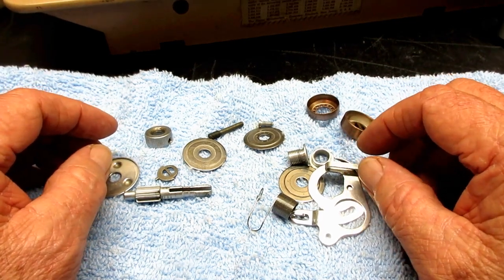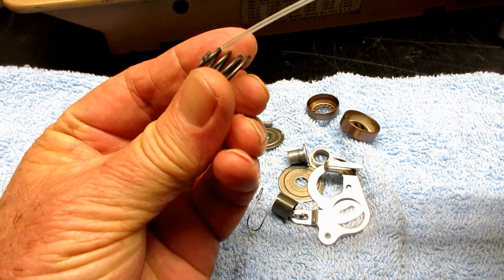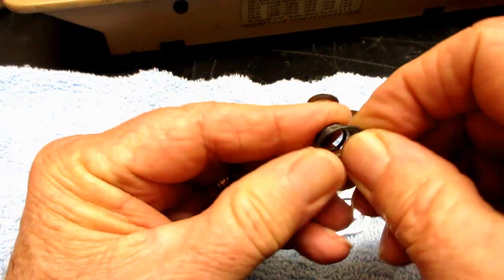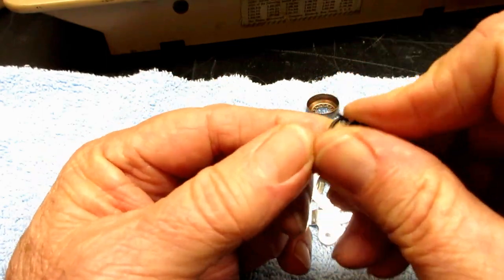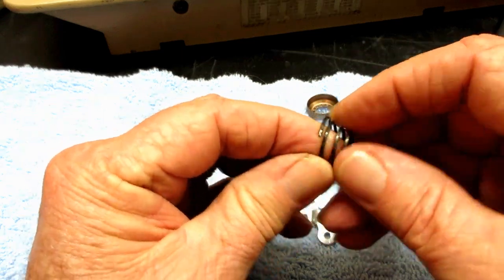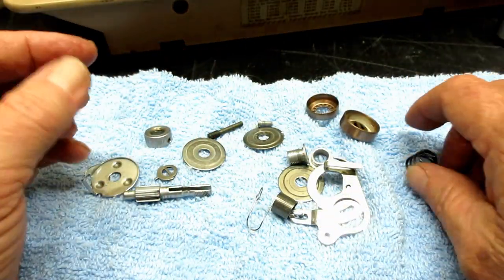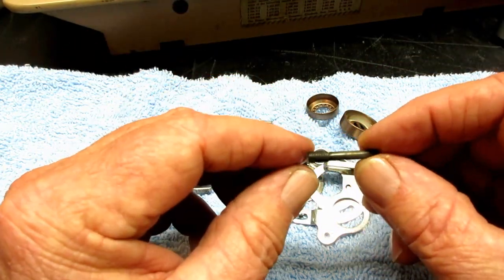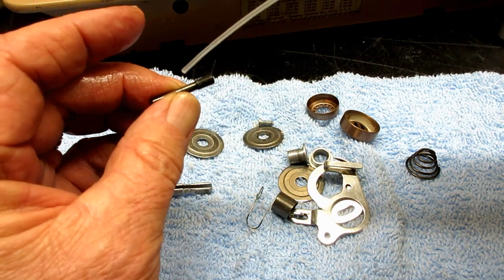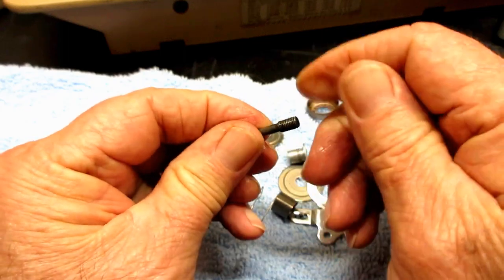There are a couple of parts that I do put oil on after cleaning. One is the beehive spring — I'll just put a little oil and rub it on there to give it a light coating. I don't want to get oil on any part of this tension unit that contacts the thread because then it can't put tension on the thread. Just a light coating of oil on the beehive spring. This is also the longest set screw on the machine — the one that holds the tension stud in place — and I'll put a little oil on the threads, just a drop, a very light coating.